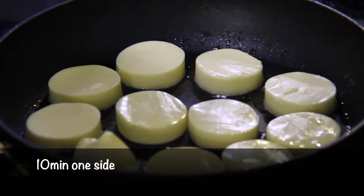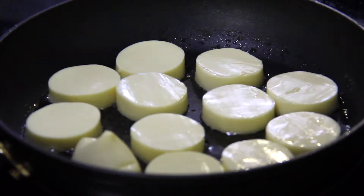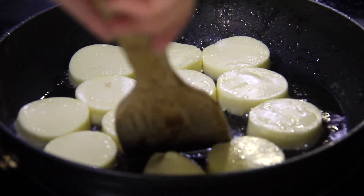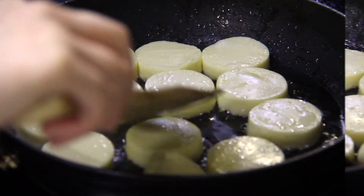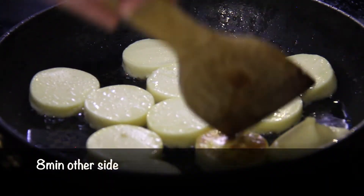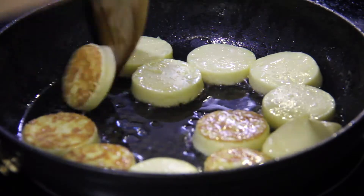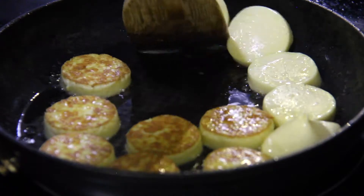Fry the tofu on one side for 10 minutes or until it forms a golden brown crust. Move the tofu around periodically to make sure they are not sticking, and check the bottom to make sure they're not burning. After 10 minutes, flip the tofu and cook on the other side for another 8 minutes. If this is too long of a cooking time for you, you can fry the tofu on a higher heat setting instead of medium heat. However, beware there could be more splatter and the tofu could burn more easily.